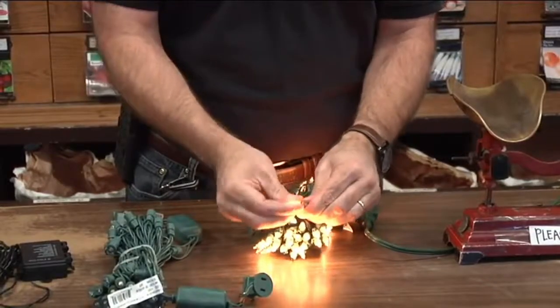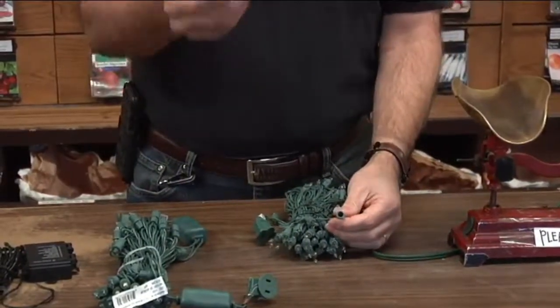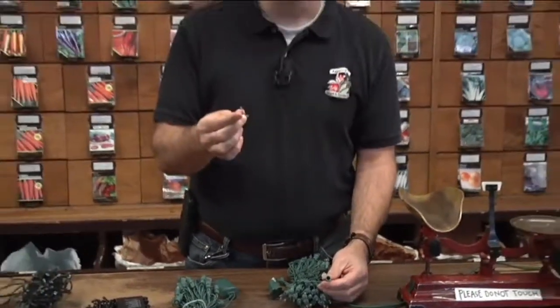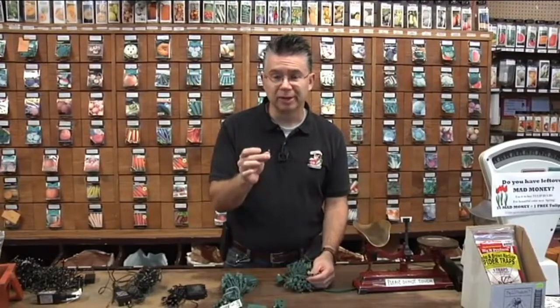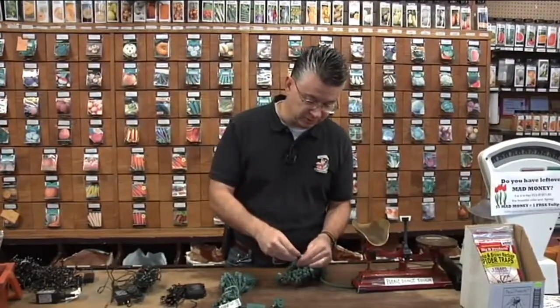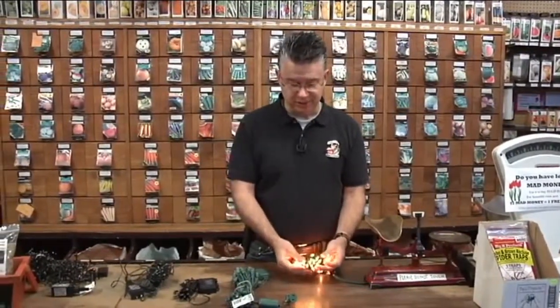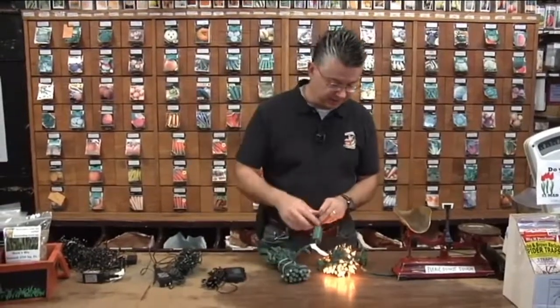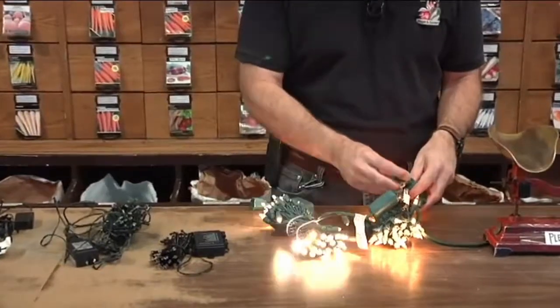With incandescent lights, if one light burns out the rest stay on, but if one gets broken or pulled out, it turns the whole set off. These little bulbs burn out and once they do you have to replace them or otherwise the rest of the set suddenly doesn't work. This is what your standard incandescent warm clear lights look like.